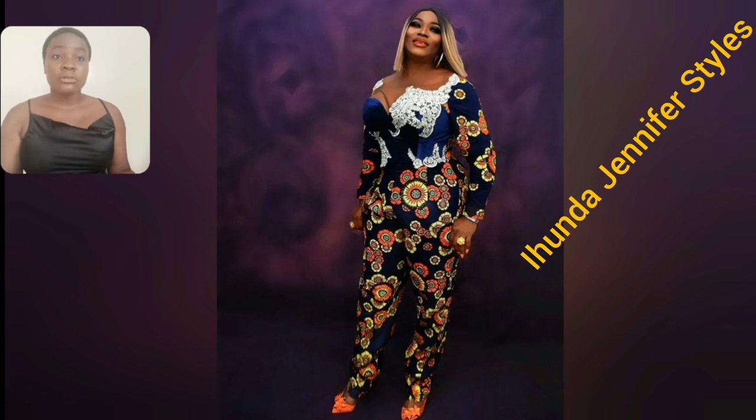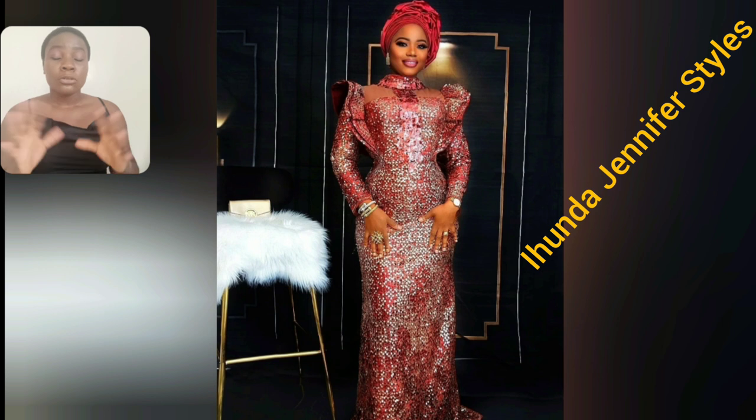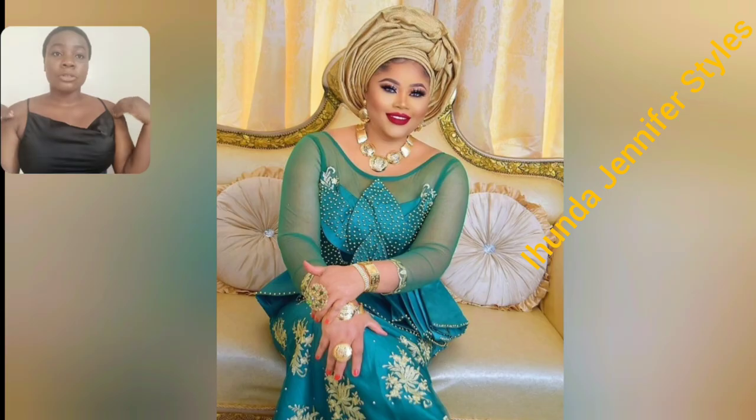If you don't want any important part of your body to show, I recommend that particular jumpsuit. And this particular one — I love the details from the shoulder, the hand is so beautiful. My matured ladies, this particular style is perfect.